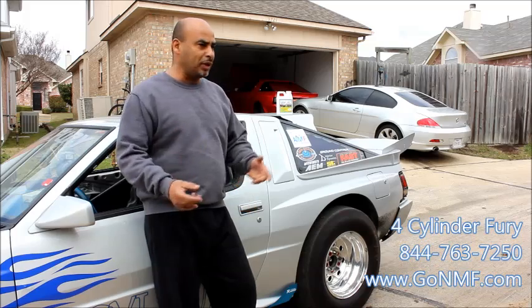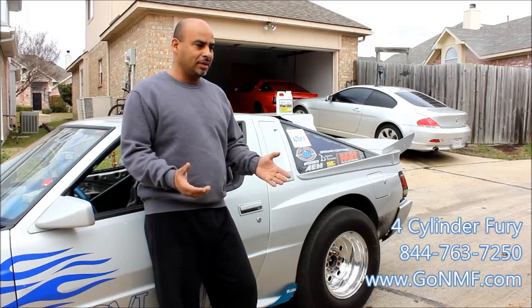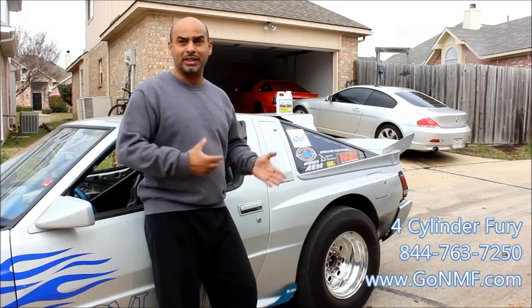And the only difference I made was putting this NMF in my car. A lot of guys will say snake oil or whatever, but the proof is in the pudding for me because I actually put it in the car and it actually worked.